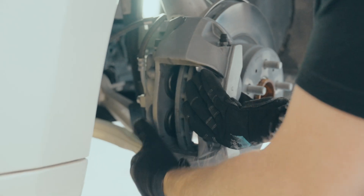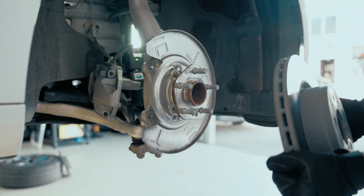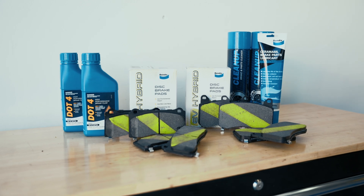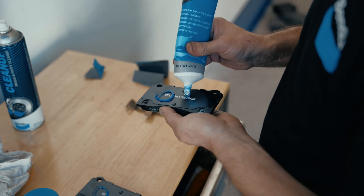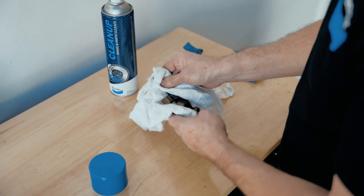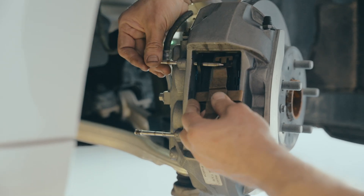From there, remove the caliper and replace the rotor if necessary. Then refit the brake caliper and install your Bendix EV hybrid disc brake pads with brake parts lubricant applied to the backing plate. Clean the brake pad retaining pins and anti-rattle spring and refit them to the caliper.